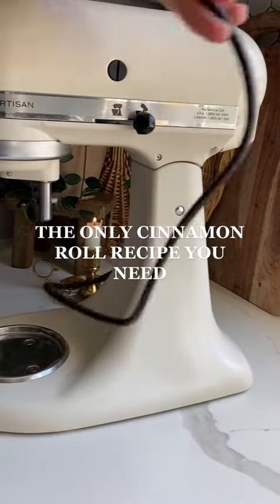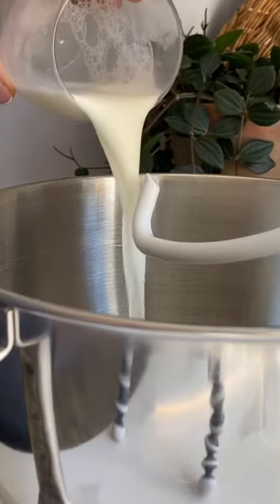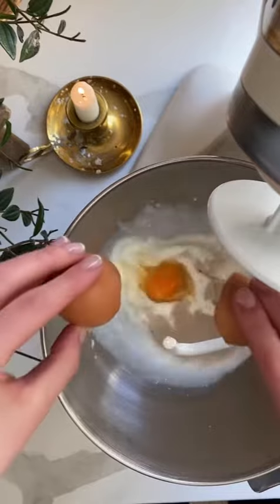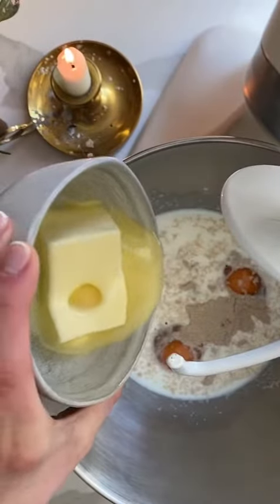Let's make the fluffiest cinnamon rolls in the world. In a stand mixer, combine 1 cup of warm milk as well as a packet of instant yeast, then add in two room-temperature eggs, half a cup of sugar, and a stick of slightly melted or softened butter.